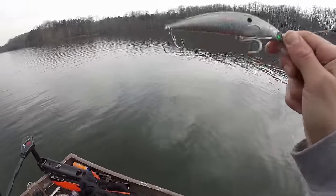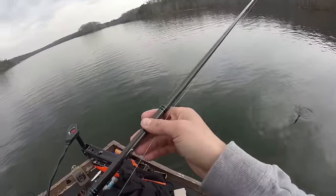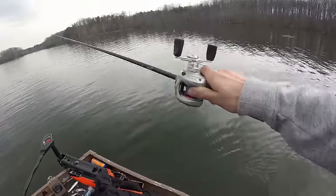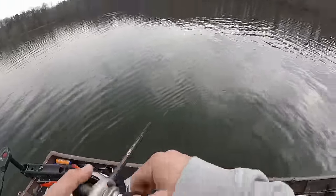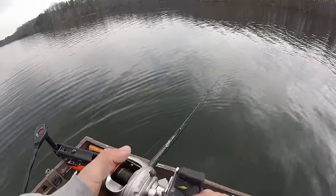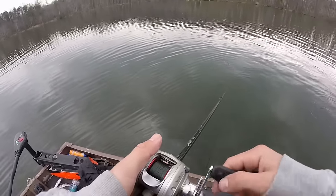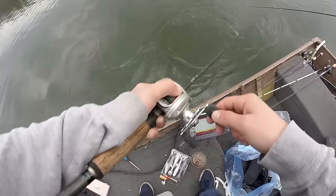Alright, got the Savage Gear jerkbait. Goal number one is not to break this off on the second cast like last week. This thing sinks about a foot a second, so I'm going to experiment with how long I let it sink and then reel it in, rip it on the way back. Wind kind of just died down a little bit — I think this jerkbait will be good for a big musky right here on this point. Figure eight — don't forget your figure eight. Oh, that's more of a circle.